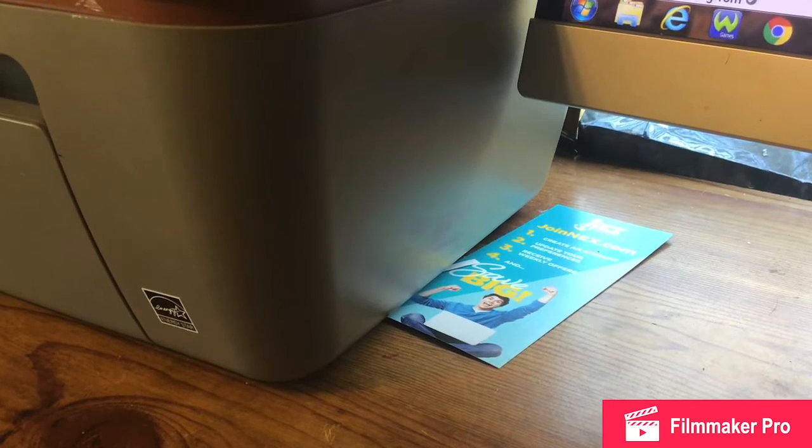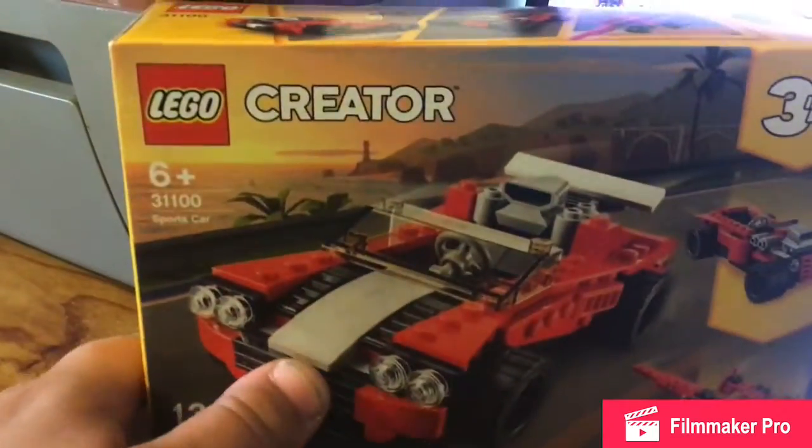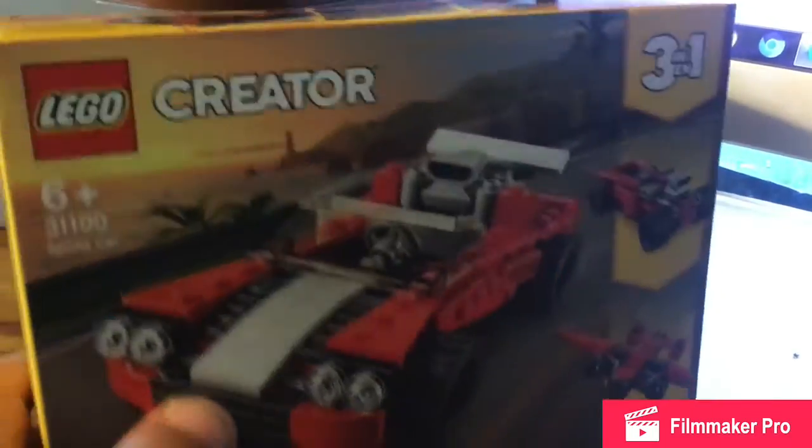What's up everyone. So I just got back and today we're going to do a tour review on the Lego Creator Sports Car.